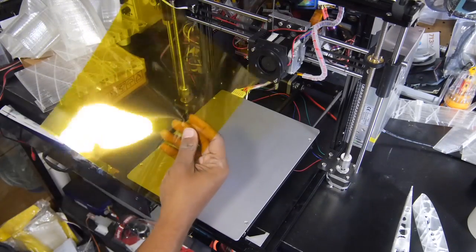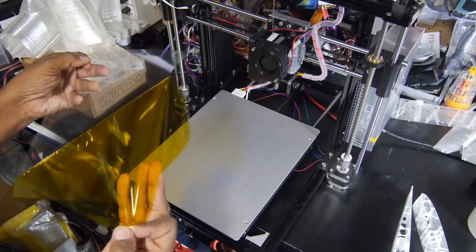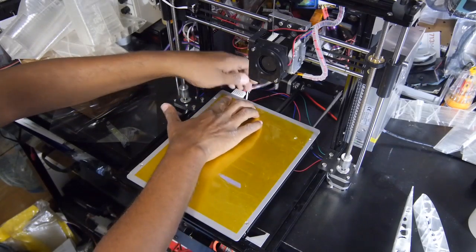Captain tape, specifically sized for 3D printers. This is very thin, smooth, yet sticky tape. It was my first time using it, so I was eager to see how well it worked.